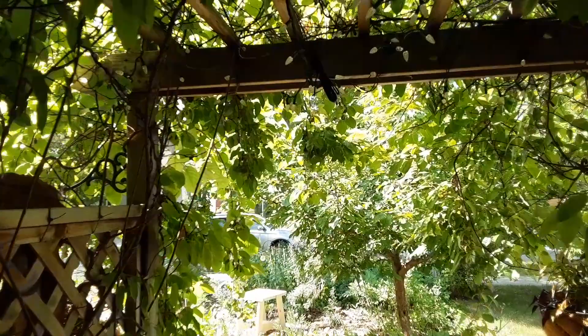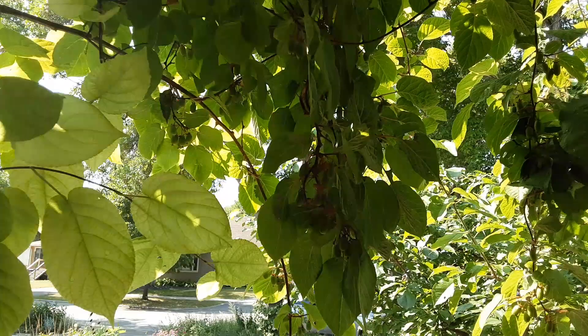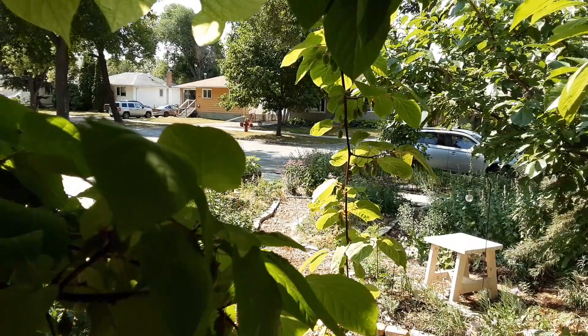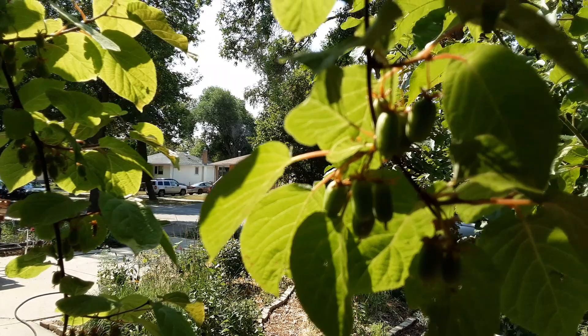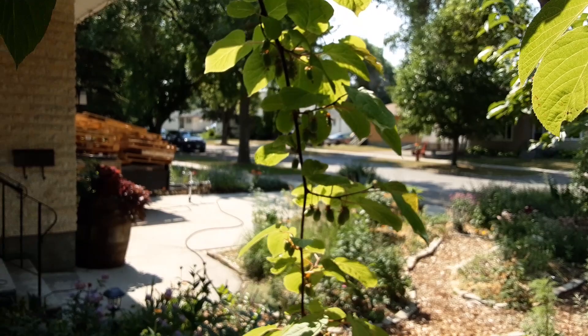This vine in the arbor here is actually a kiwi. Yes — in Zone 3, minus 40 Celsius or Fahrenheit, Winnipeg — we can grow kiwis. We're having a really good crop this year. You need to put a male on one side and a female on the other; they don't have any hair on them, they're about the size of grapes, and yes, they taste exactly like kiwis from the store. They taste wonderful.